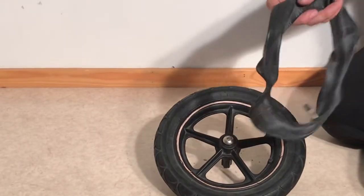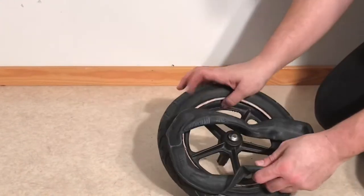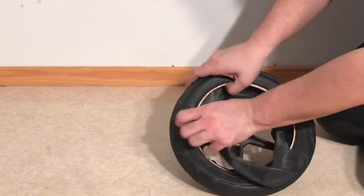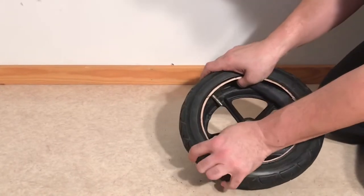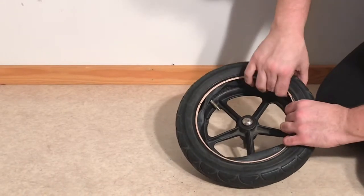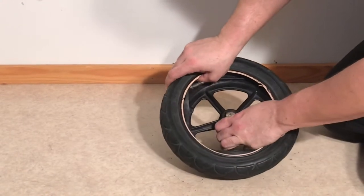Take your new inner tube, remove the cap, and begin to feed it into the tire. Position the nozzle next to the hole in the rim that is made for the nozzle. As you press the inner tube in, you don't want to twist it around — be careful that it doesn't twist, and push it in under that rim, behind it.